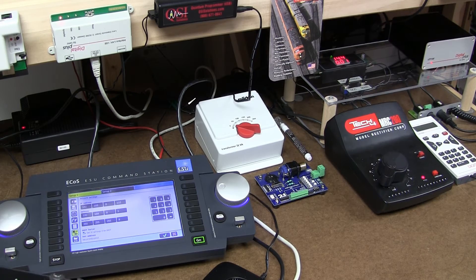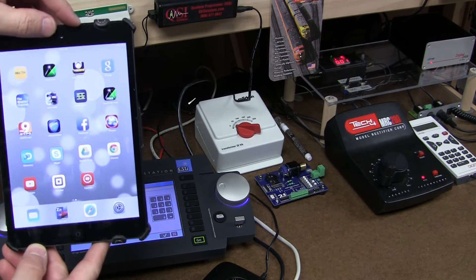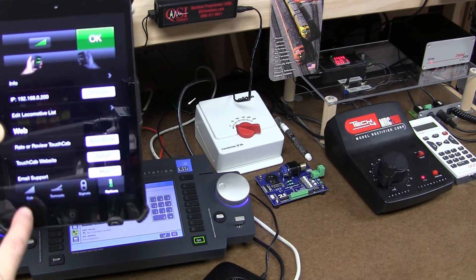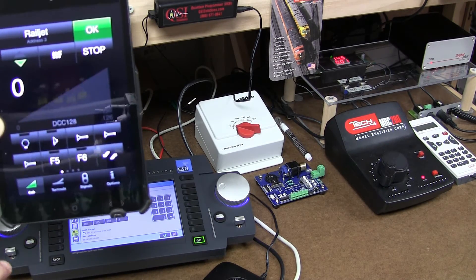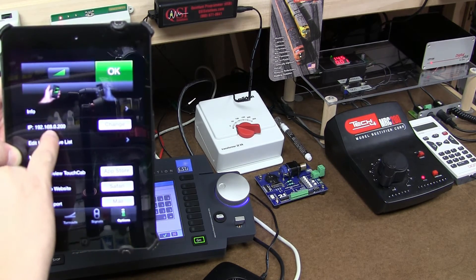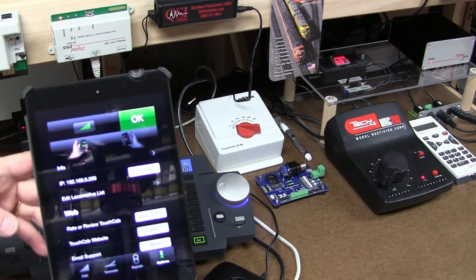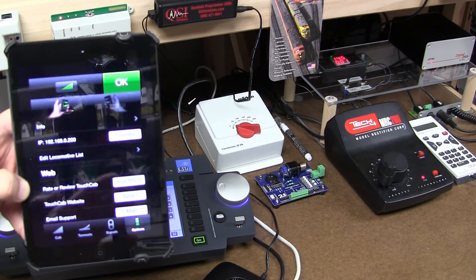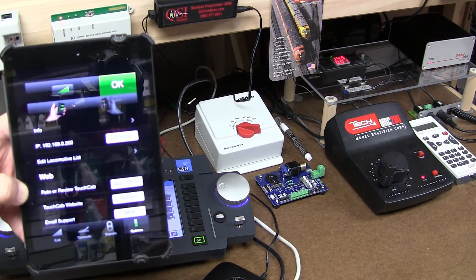Time to connect my wireless device — portable wireless device. We're opening the application TouchCab. I see right away it looks like everything's running, but it's not connecting to the ECOS, because I see the address 192.168.0.200 belongs to that Lenz computer interface. But I know my wireless device is connected already to that wireless router for my trains.